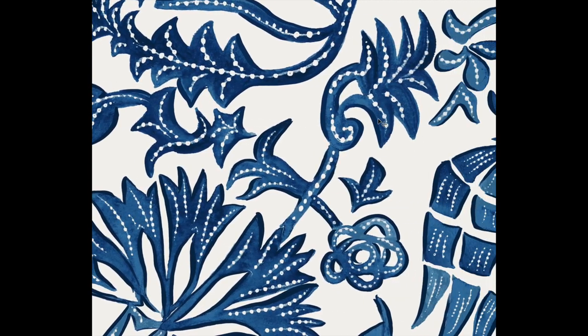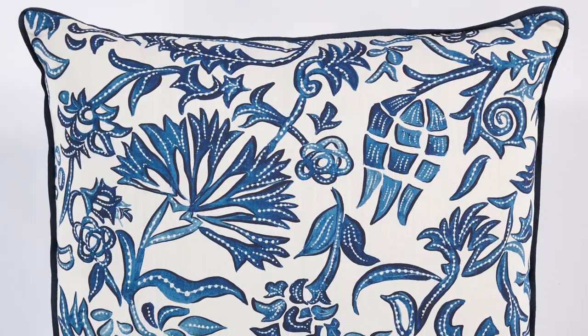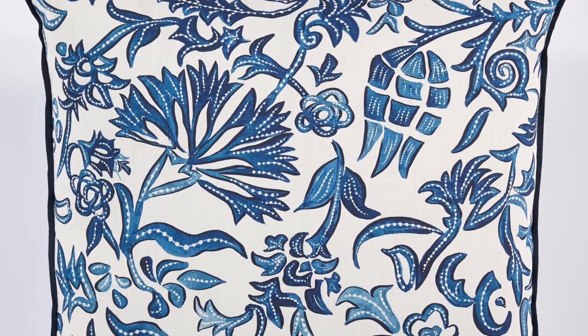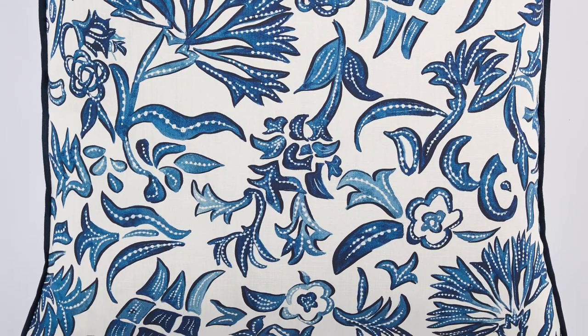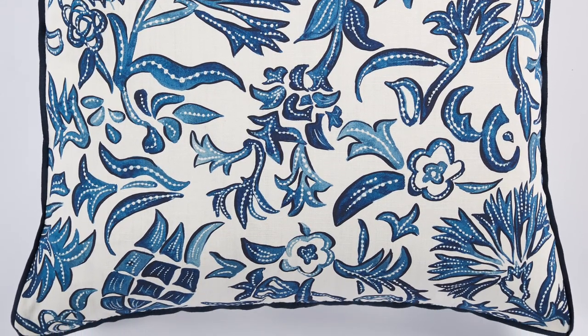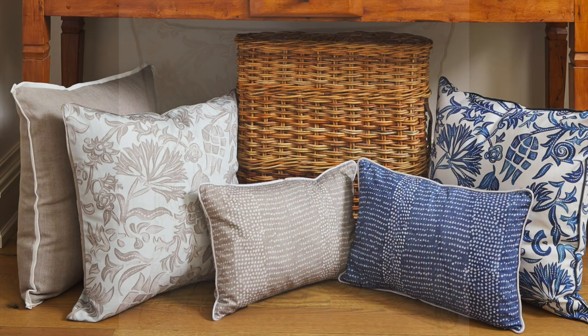Here's the completed Silva pillow in the color Pacific. As you can see, we've added a dark blue flange for added detail. We are also offering the Silva pillow in a neutral color called Stone.